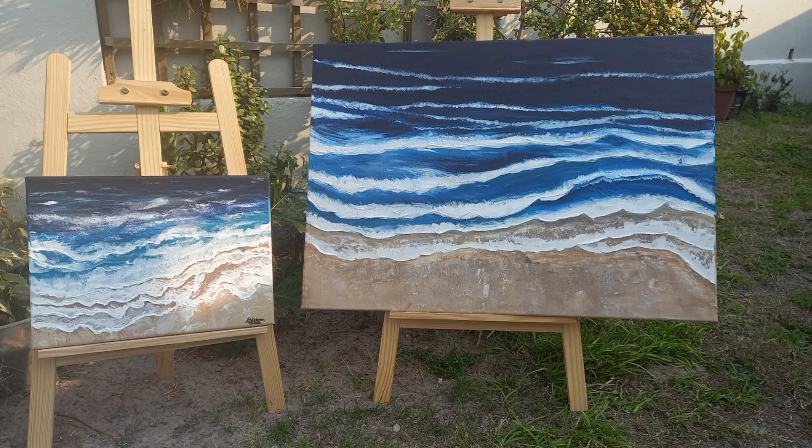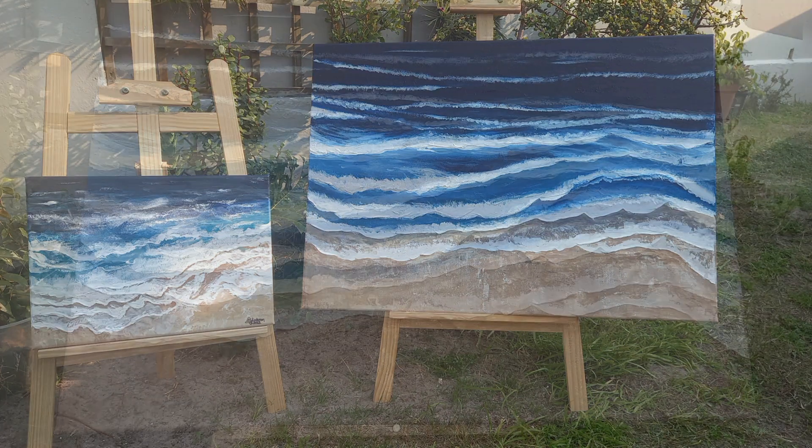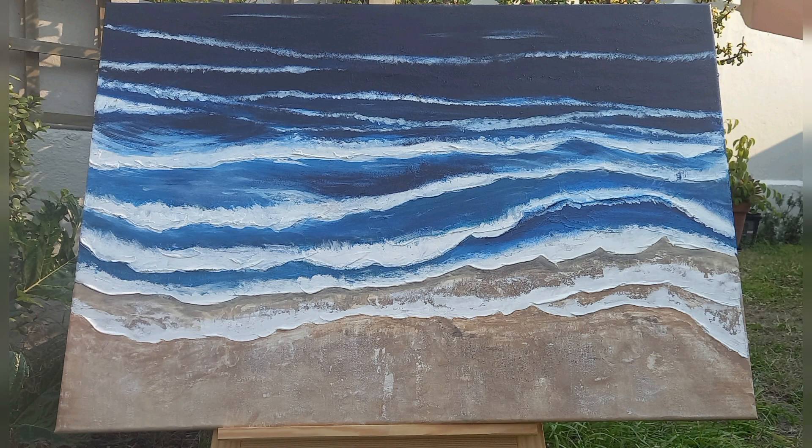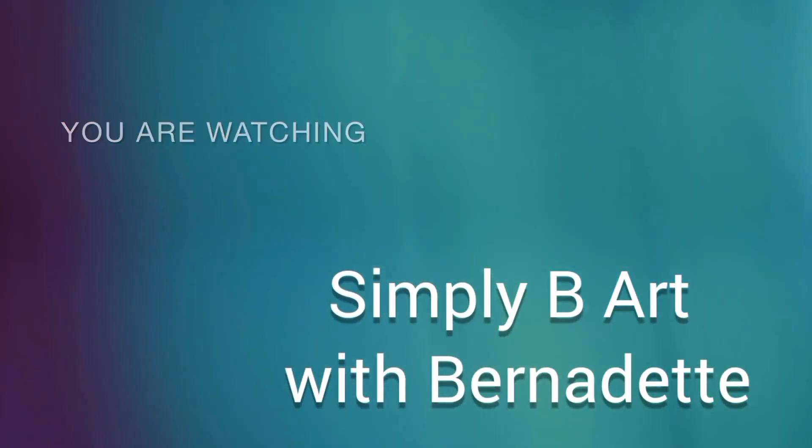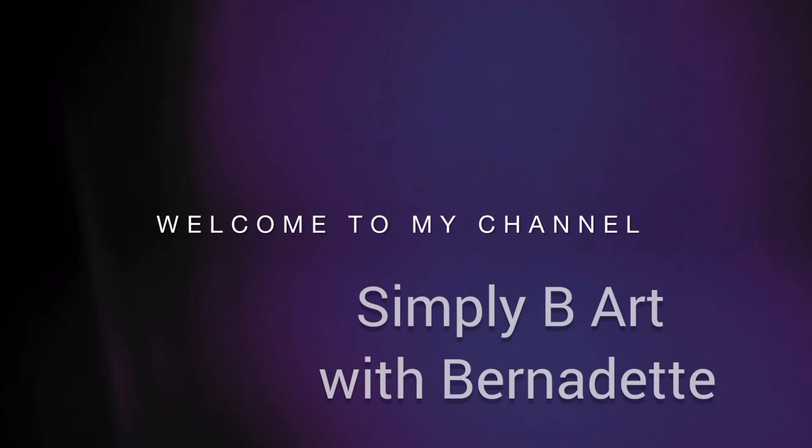I've gone very big this time in my shoreline pool which I absolutely love to do and today I'm sharing my process with you. Hello everyone, this is Bernadette Simply Be Art in Cape Town.